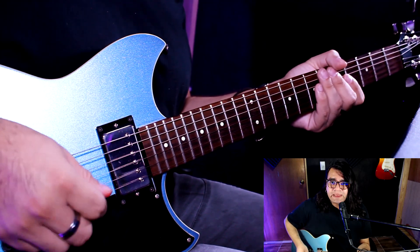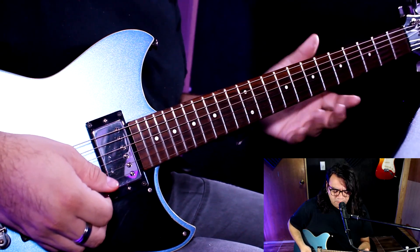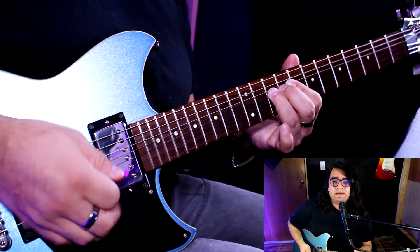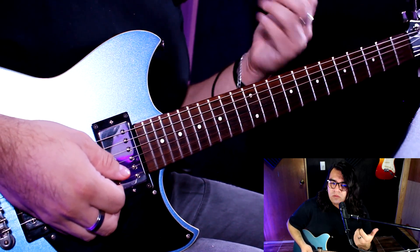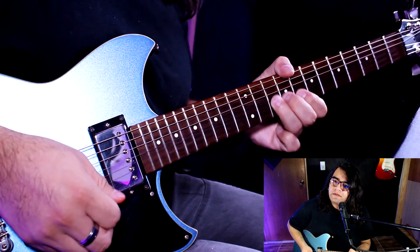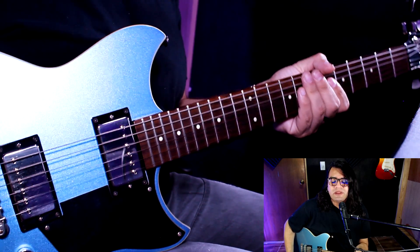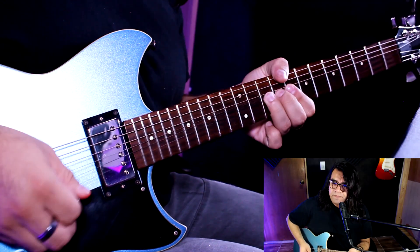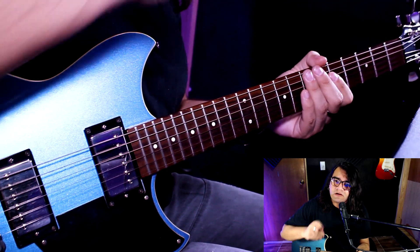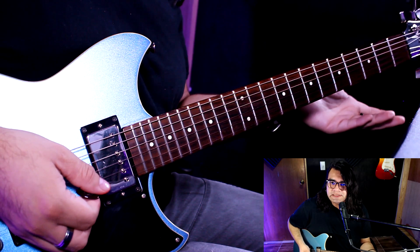Es un poquito complicado porque este 10 — lo escucho yo en el disco — que no hace directamente desde el 10, sino que ya está como un Pre-Bend, que ya el bend ya está estirado. Pero cualquiera de las dos formas está bien. Recuerda que esto es parte de que tú puedas darle tu propia interpretación. Y esa salidita va un poco staccato, quiere decir que hay que cortar las notas para darle esa intención. Es muy sencilla esa parte.